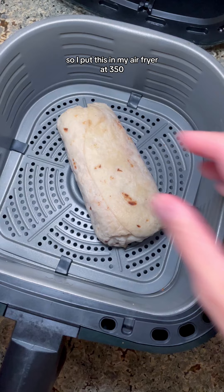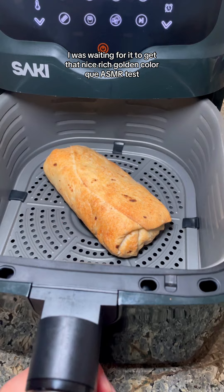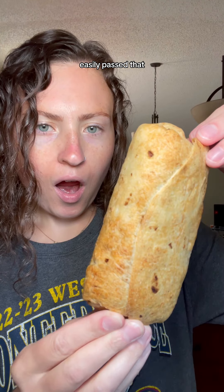I put this in my air fryer at 350 for what ended up being close to 20 minutes. I was waiting for it to get that nice rich golden color. Cue ASMR test. Easily passed that.